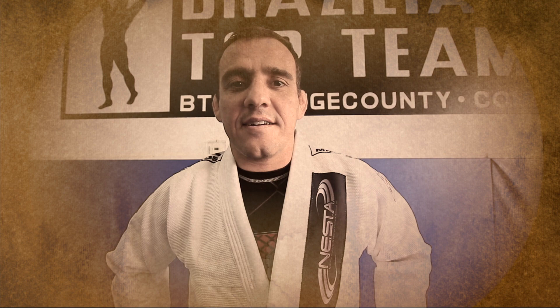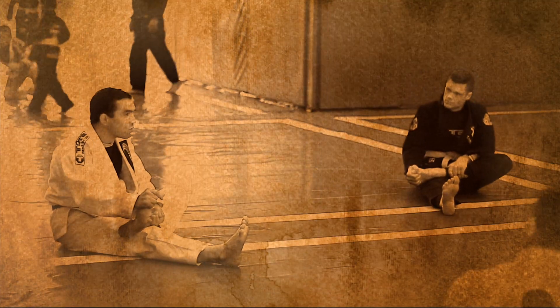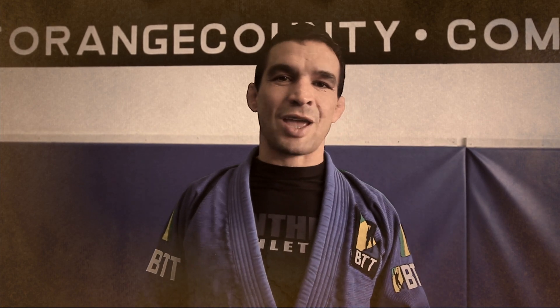Hi, my name is Juliano Prado. I'm Adriano Nazal, black belt 4th degree. I'm here at the Brazilian Top Team Orange County, and we're going to be showing you today some Jiu-Jitsu techniques.